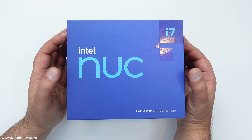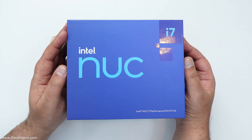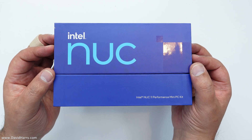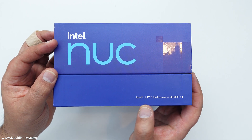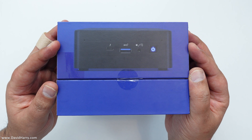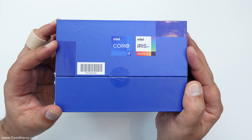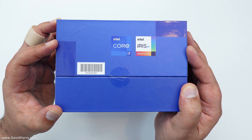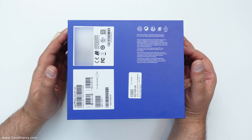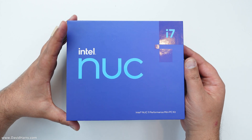The first thing I'm going to do is a little run around the box. If there's anything you need to read more carefully, just pause the video and continue at your leisure. We've been looking at the front or top of the box with the new NUC logo on it. This front fascia tells us it's an Intel NUC 11 Performance Mini PC Kit. One side shows what the NUC looks like, the back of the box shows a picture of the back of the NUC, and the other side features something really important: the Intel Iris Xe graphics processor built into the chipset. Here is the underneath with some more detail.